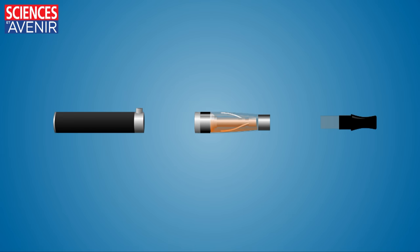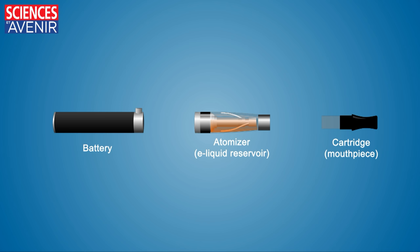The device consists of several parts: a battery, an atomizer in which there is an e-liquid, and a cartridge or mouthpiece.